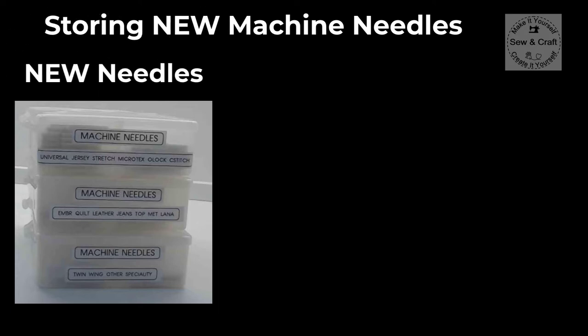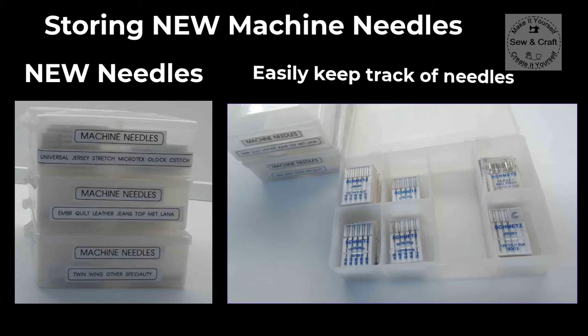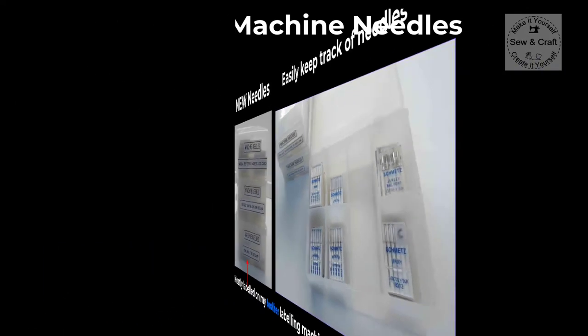Let's take a quick look at storing new machine needles. I like to store all of my new needles together in small trays that have compartments. Here I have a selection of needles in my trays because this way I can keep track of all my new needles and also know when I'm running low on a particular type of needle. I've labeled all my trays with my brother labeling machine.